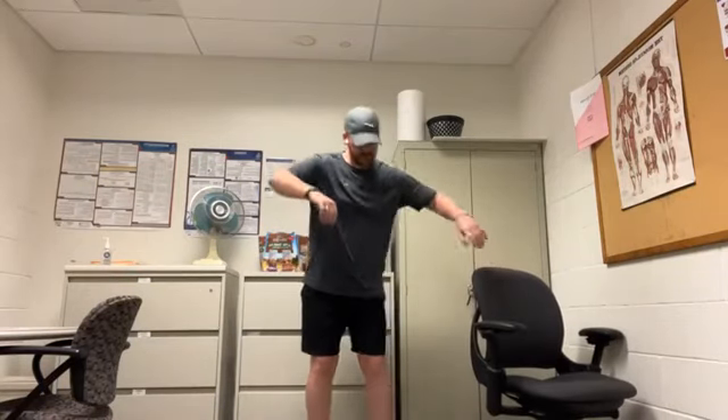Then we're going to finish it off with some calf raises. Standing nice and tall, just getting up onto the balls of our feet and then back down, flexing the calves at the top and working on some ankle mobility. We'll do a few more of these.